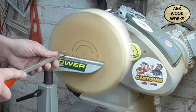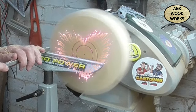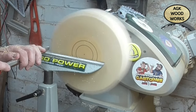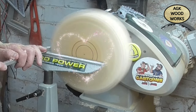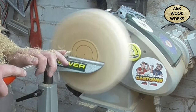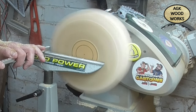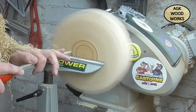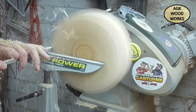Hello everybody and welcome back to my channel. It's Valentine's Day, so what better way to start than a heart shaped bowl. I grabbed a blank, drew a heart, took it to the bandsaw and cut it out, put a faceplate on and mounted it to the lathe.